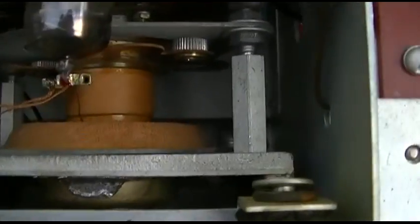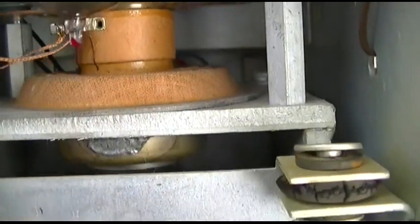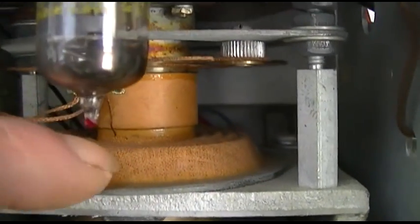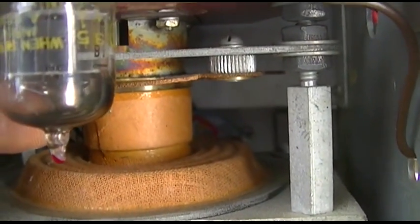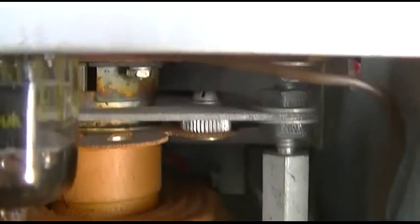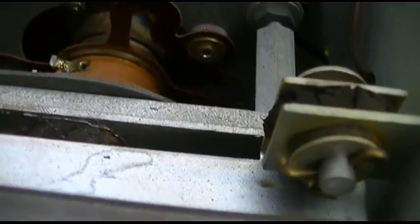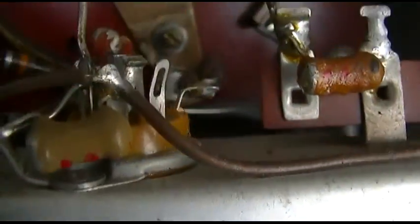Oh, this must be the sweep generator - it's exactly like a speaker with the voice coil, and here's the spider right here. So this little thing vibrates. What's on the other end of it? A vibrating capacitor or a vibrating inductor.